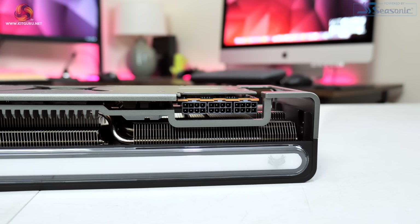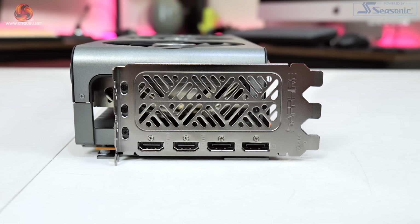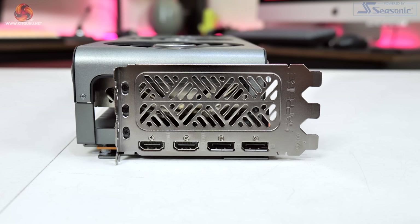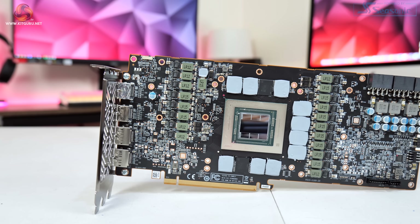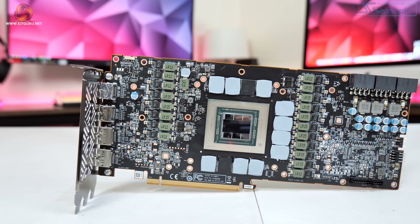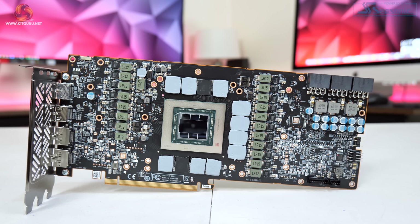We can also note triple 8-pin PCI power connectors, so that's an extra 8-pin compared to reference, while Sapphire also includes two HDMI 2.1 and two DisplayPort 1.4 video outputs. In terms of disassembly, we'll start off by taking a look at the PCB. Here Sapphire has opted for a 17-phase VRM for the GPU, and we can see a 3-phase VRM for the memory.